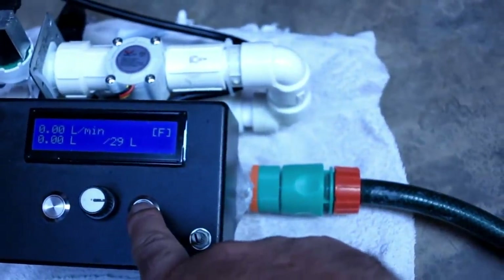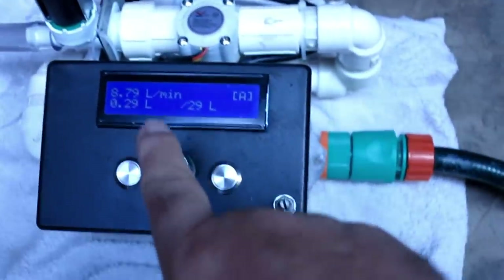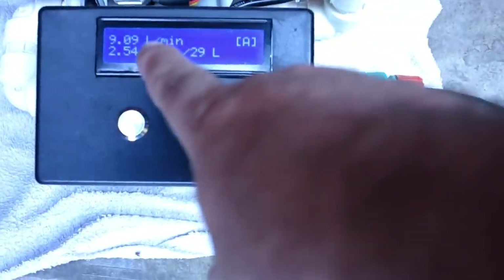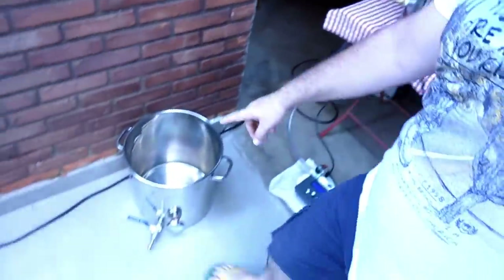O equipamento vai contando os litros — ele vai enchendo ali e quando chegar nos 30 litros, ele para. Acabou aquela preocupação de passar o volume de água. Vou fazer diferente do mestre Aquino: ele não lava os grãos, eu vou lavar. Vou separar 10 litros aqui e vou lavar — vamos ver se melhora a eficiência do equipamento. O mestre Aquino é um ótimo inventor, mas ele não tem tempo de fazer serviço — fica fazendo os equipamentos e depois esquece.